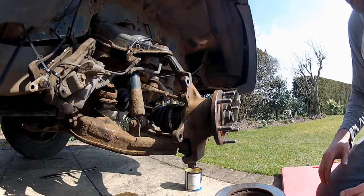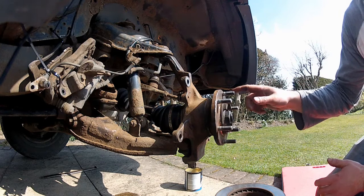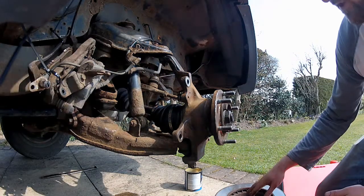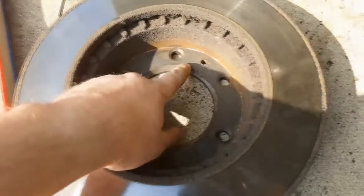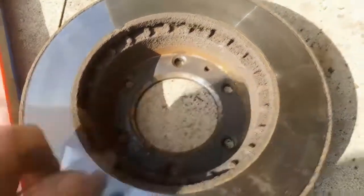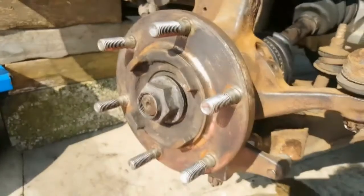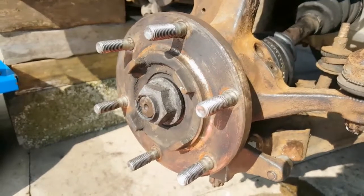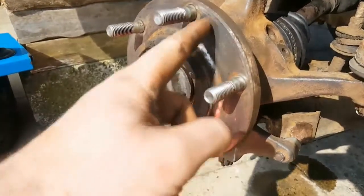Now we're on to the brakes and the first thing to go on will be the brake disc. This just slots over the studs. But before you do that, make sure there's no dirt or debris on the mating surfaces — the inside of the brake disc and the face of the hub — because if you trap it in there, the disc won't run true and when it's all tightened down you'll get a vibration on the brakes. So make sure it's clean. Mine looks pretty good, so the disc can go on.